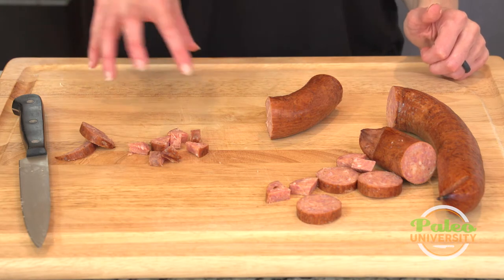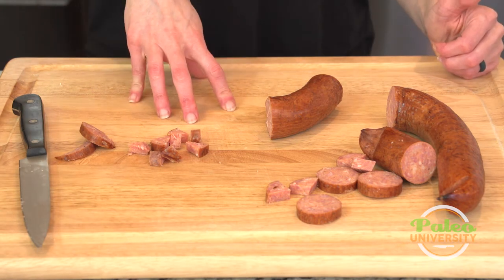That's it — just simple prep for sausage. If you do this cutting on your Sunday, you'll definitely save time throughout the week.